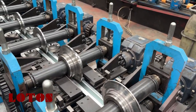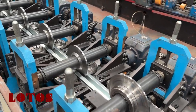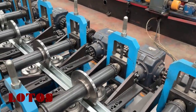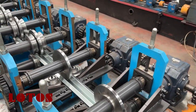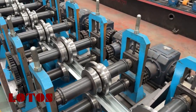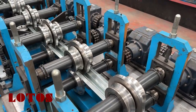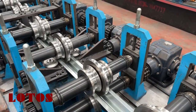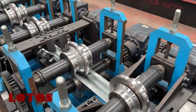This machine is combined with 28 running stations with gearbox transmission. The walking speed is not so quick — it's just about one meter per minute. The machine should stop and pause for punch and should pause for cutting.